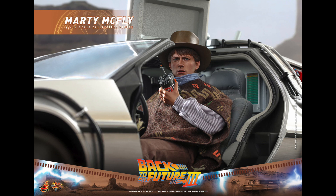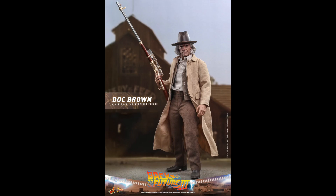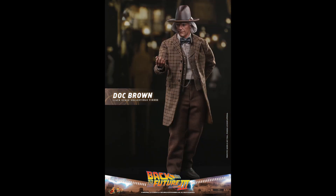The head sculpt looks great — I love the expression on his face. It's not neutral but not over the top, so it works for me. Going into Doc Brown, we can see some of the accessories he comes with. He's got that same base, not as many hands, but another really cool outfit. It almost looks like a steampunk character — he's got a steampunk-type rifle and a western outfit going on.